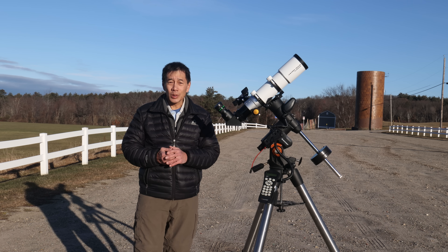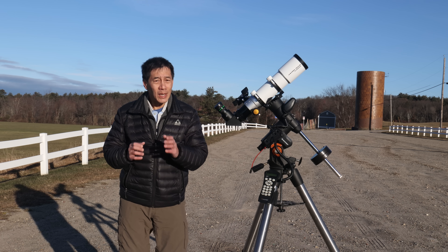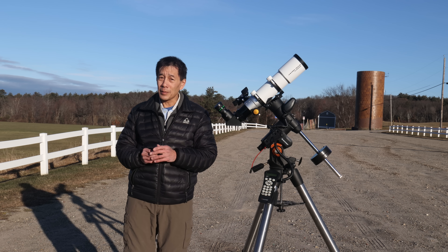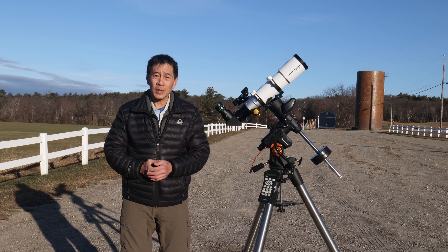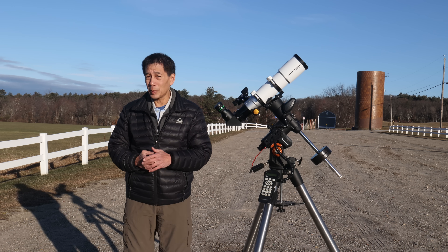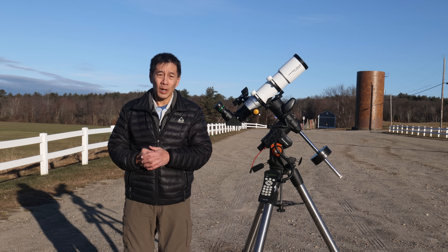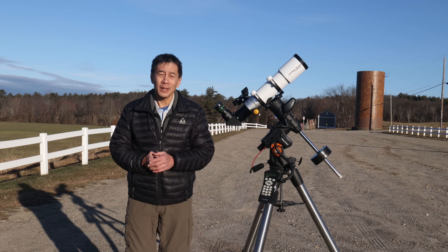I do want to point out that it is wintertime, and you only have 80 millimeters of aperture here. It's easy to convince yourself that 80 millimeters is enough, because there are so many big, bright objects out here in the wintertime. But if we were doing this review in April where there's nothing to look at but lots of dim galaxies, you might have a slightly different opinion.